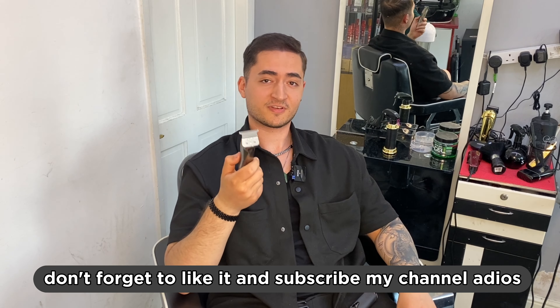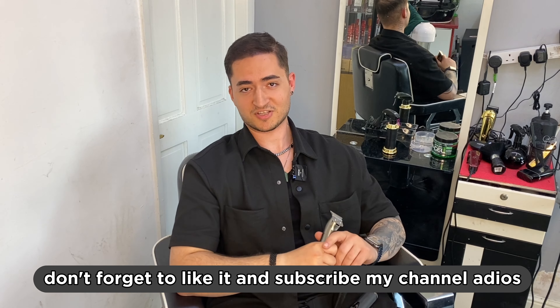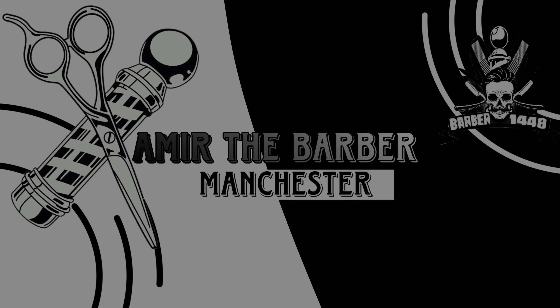If you find this video helpful, don't forget to like it and subscribe to my channel. Adios!